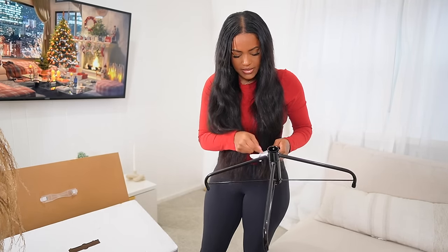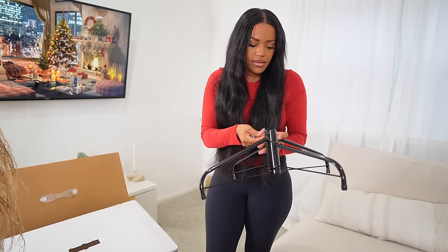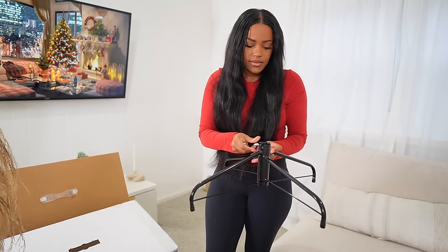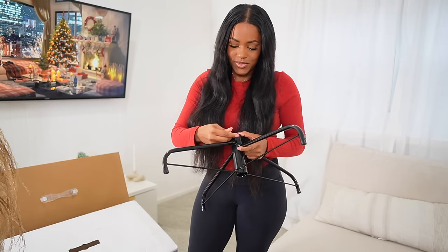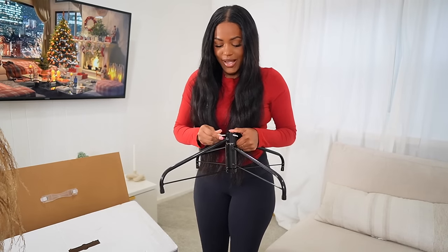Oh, these things — this is sturdy! I did not read the directions, but I think this is what you do.